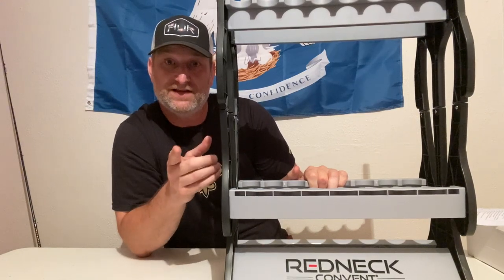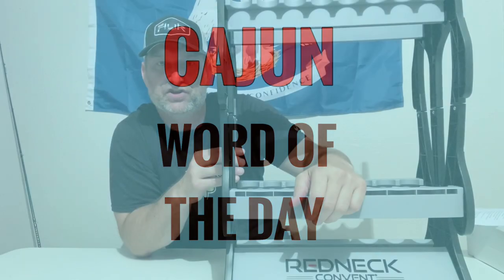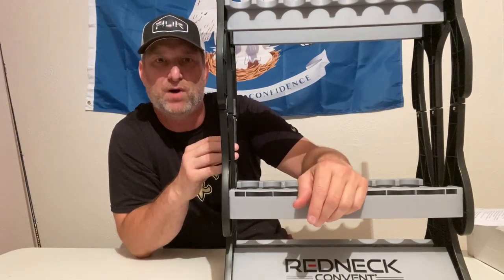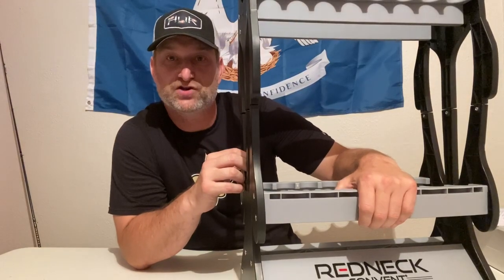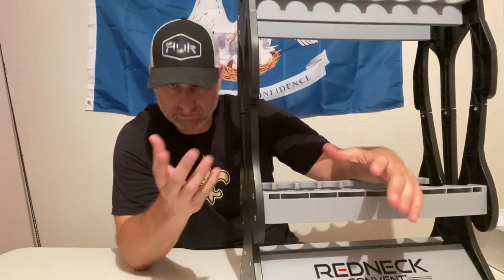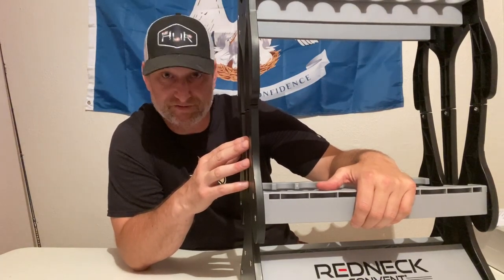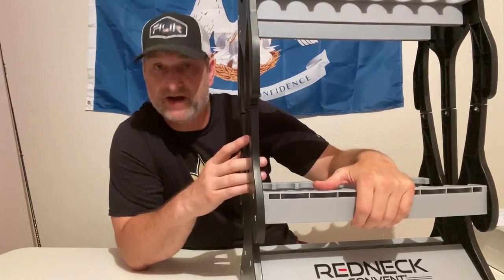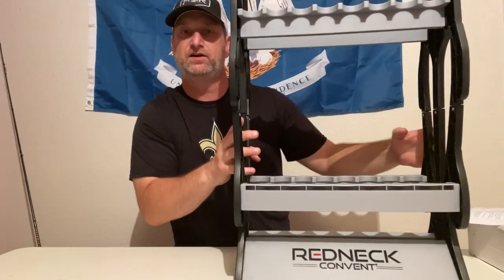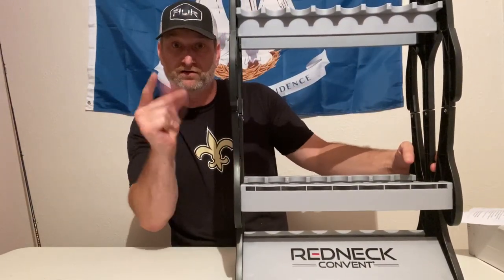Cajun word of the day! As soon as I broke the little peg that goes into the other one, I said c'est pas bon. Pa means 'not,' bon means 'good' — not good. When I broke the peg, first thing I said was c'est pas bon, eh? Cajun word of the day. Little review on the Redneck Convent — not bad so far. We'll see if it lasts. See you on the next one, yeah buddy!